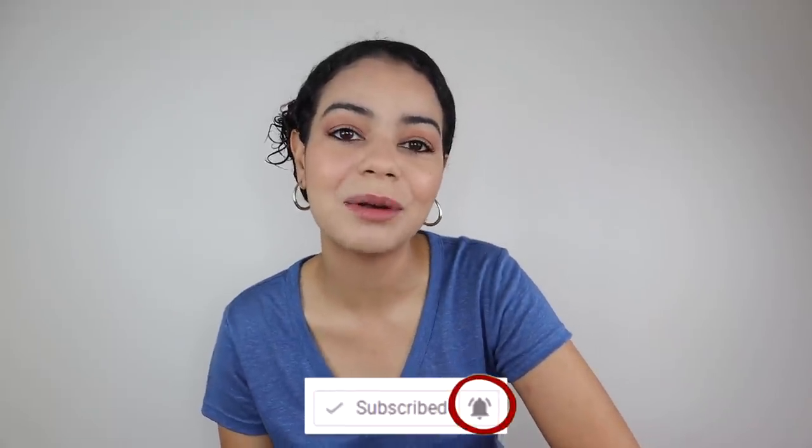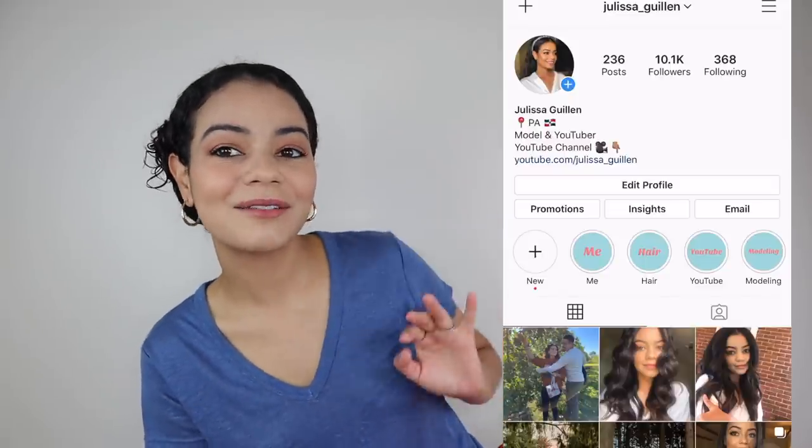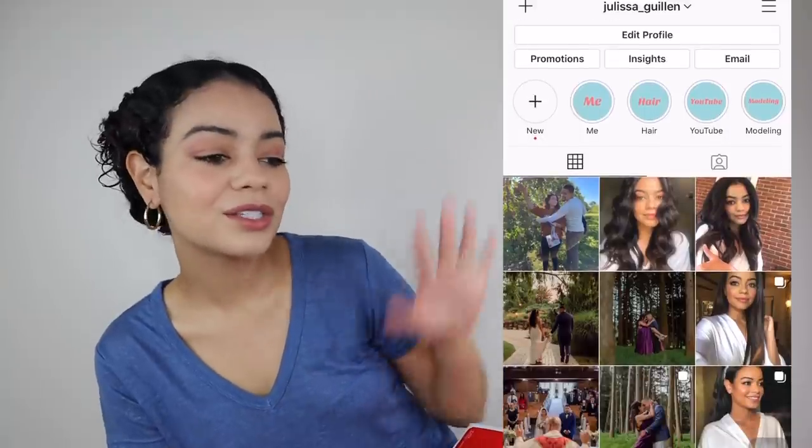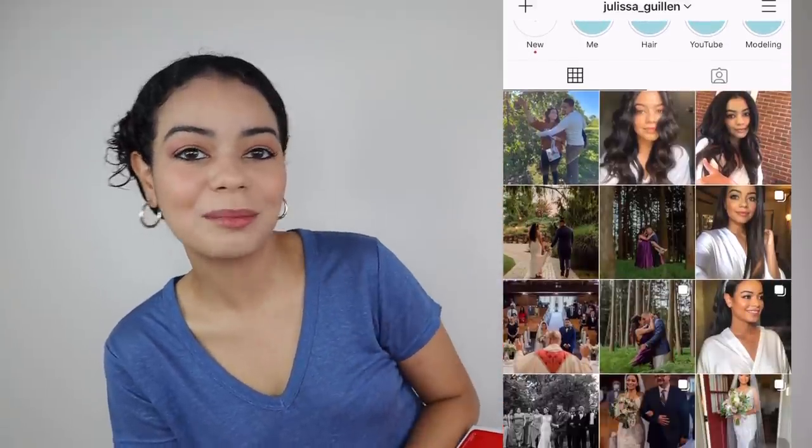If you are not subscribed to my channel, go ahead and subscribe and turn on your post notifications so you'll get notified every time I upload a video. Also follow my Instagram — I post a lot of stuff on there that I do not post on my YouTube channel, so go ahead and check it out.